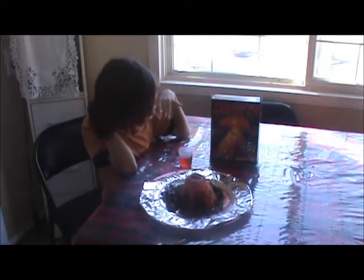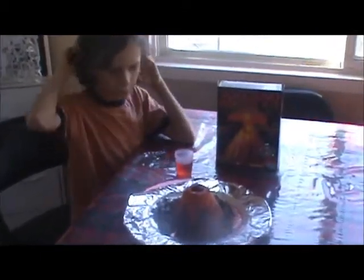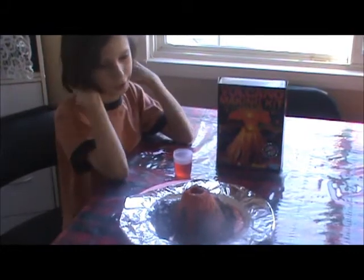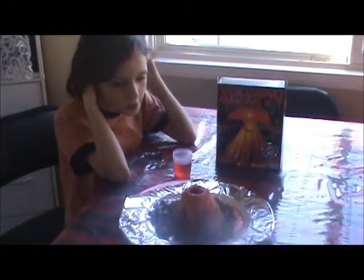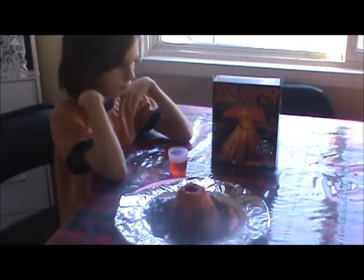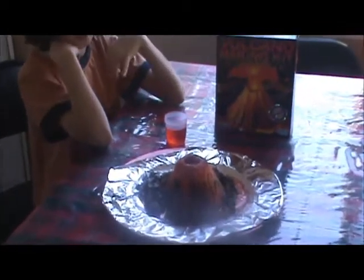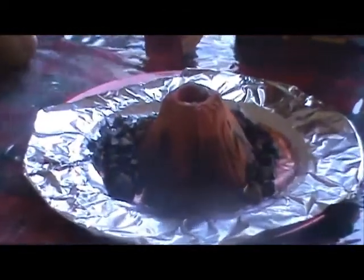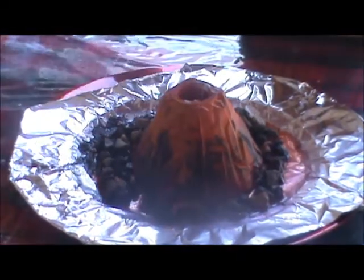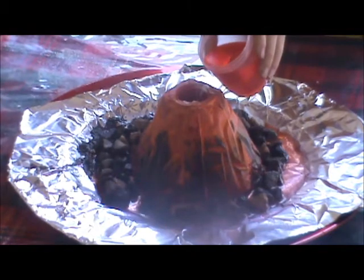Hey, this is my Bacana Maneer I got for Christmas. It took a couple minutes to paint and a couple minutes to build. This is my first time making this, I made it today, so I'm gonna do it right now. One, two, three — now.